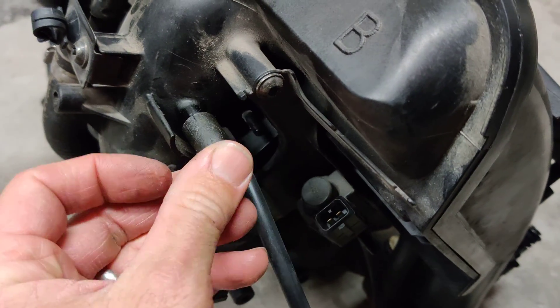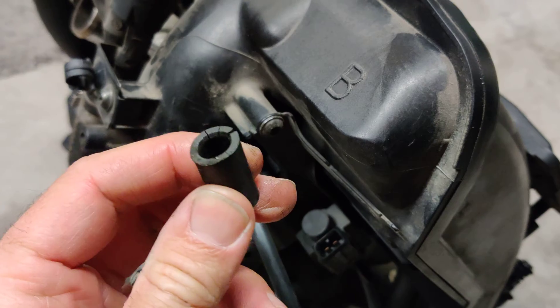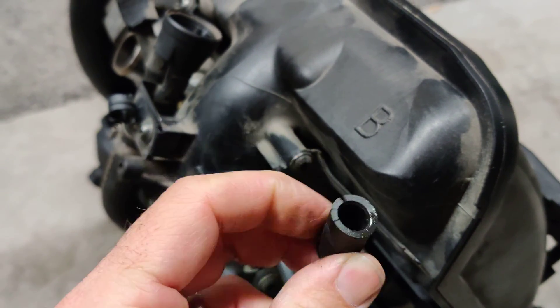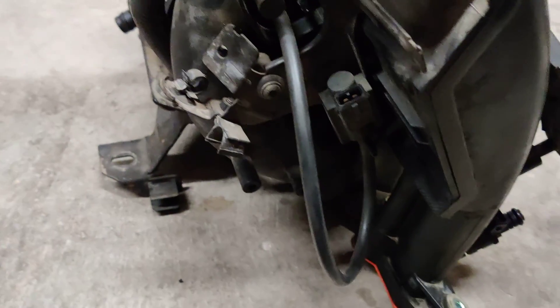Okay, so this should be capped off. You can see this is cracked — I've got to do something here. Sometimes you can restore these with a little RTV around them or something, but I don't know if that one's going to make it. But that should be capped off.